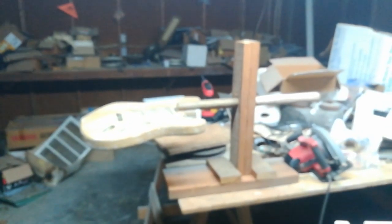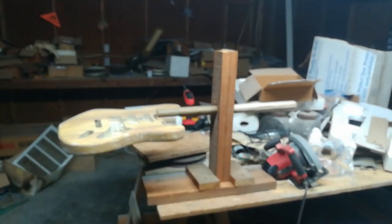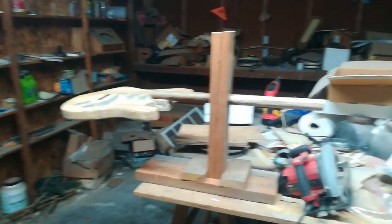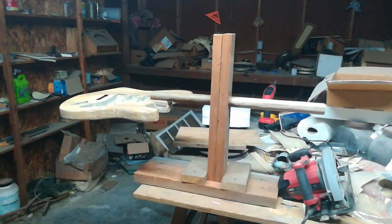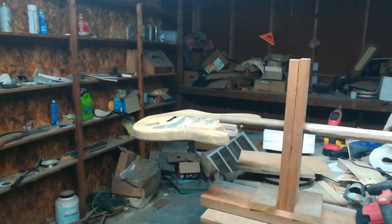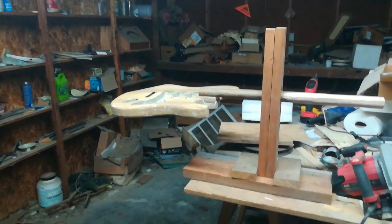Well, that's it — my little stand. I saw somebody build one on the internet, on YouTube, and I said hey, that's a good idea, because now you can paint it from all angles. You don't have to just walk around it on a coat hanger and hope you don't put too much paint on and it starts to run and you've got to sand it forever. Who needs that?